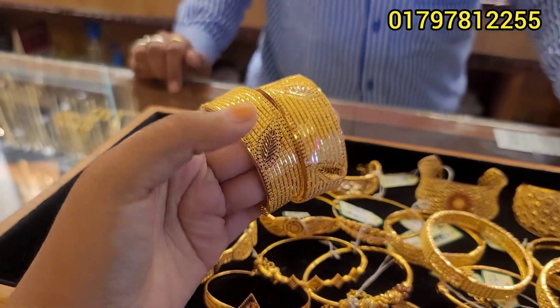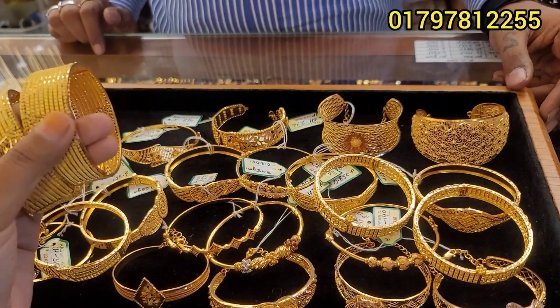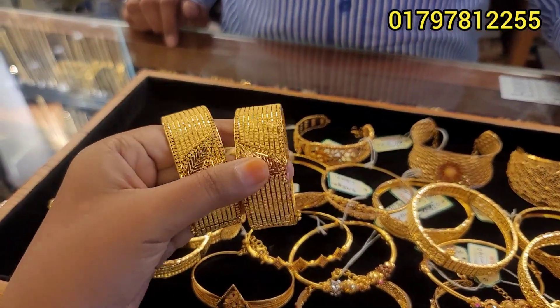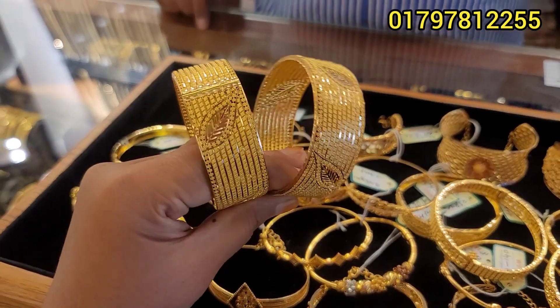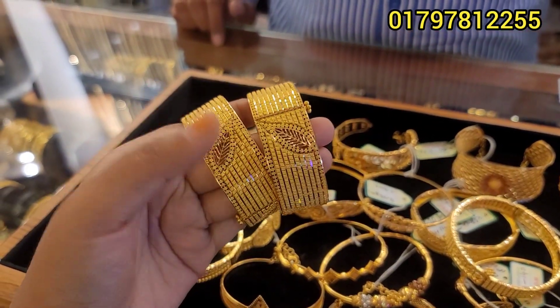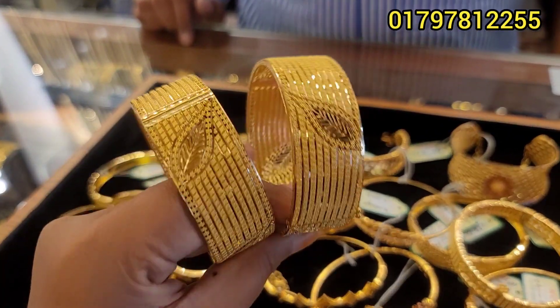Assalamu alaikum everyone. I'm gonna do this video today. We have a single one-piece or a bagel. This is a very beautiful one-piece — a beautiful one-piece.